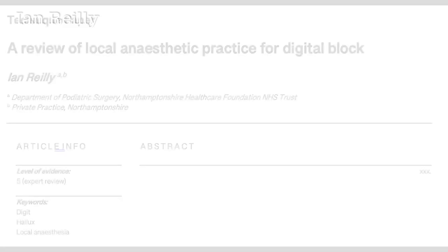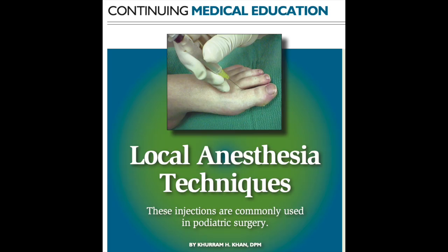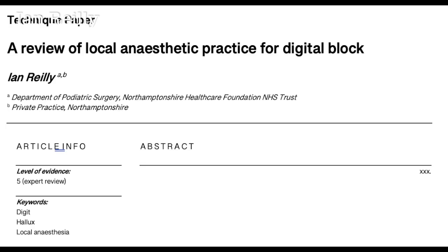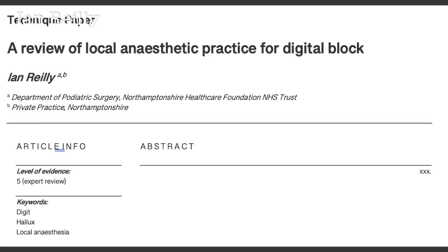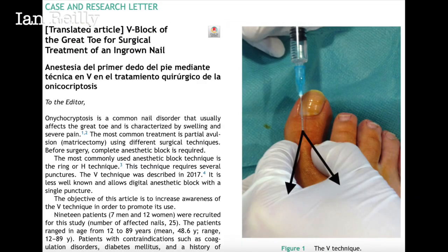The topic for this video is a Hallux local anaesthetic block — one of about five papers I've got on the go at the moment. I want to look at the different versions of Hallux digital block. In podiatry, particularly UK podiatry, there's really only one way of doing a digital block: a little bit from the top and bottom on each side. But there are other techniques out there — Frost blocks, V blocks, wing blocks. Here's an article by Sanchez and Giralt comparing the H technique versus a V block; they're more used in the hand than the foot.